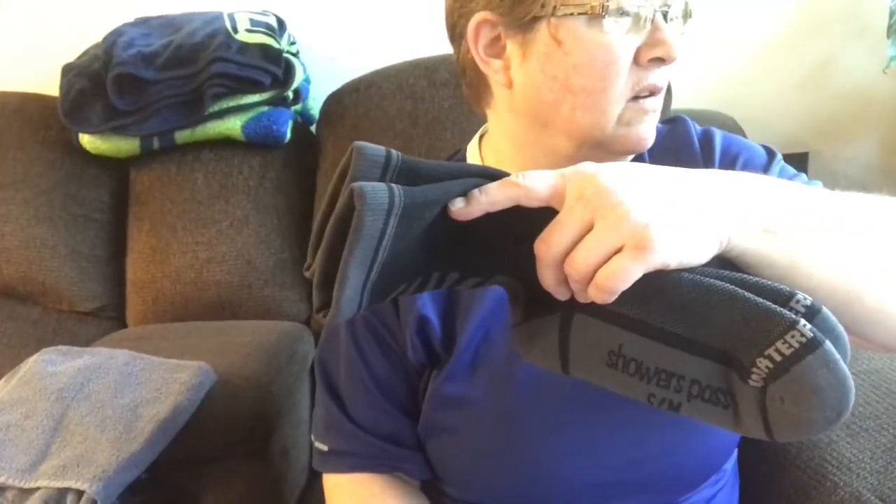Today I'm doing a review on the waterproof socks I got for the Sierras — these are the Shower Pass lightweight cross point waterproof socks. They weigh 3.5 ounces and come in a variety of colors; I just got gray and black, but they also have neon yellow, neon pink, and green. They run about $37 to $38.